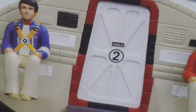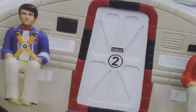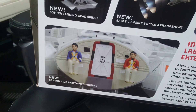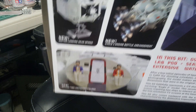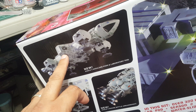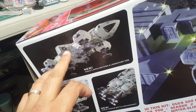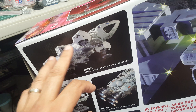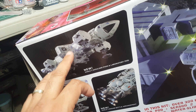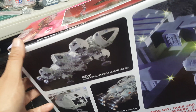Now one thing I found out about this kit that's a little disappointing: this is Eagle 2, the second version they came out with, and it's the lab pod. But in the show, this eagle was Eagle 4 — in every episode where they made special attention to the laboratory pod eagle, it was always named Eagle 4. I'll show you why that's disappointing in a few minutes.